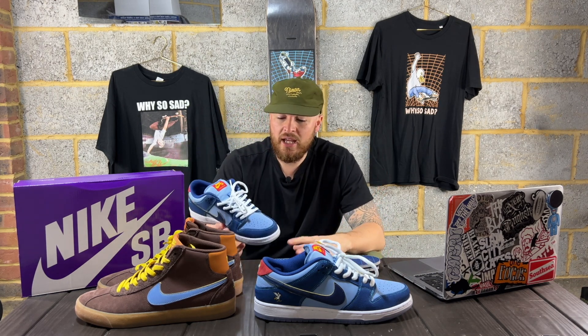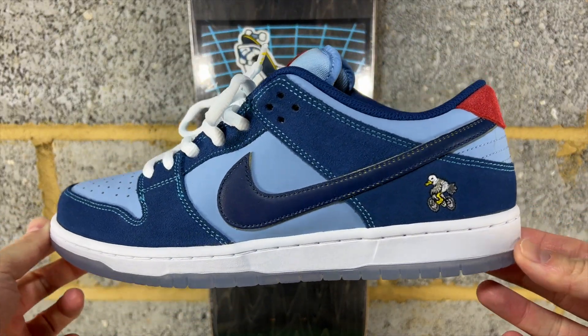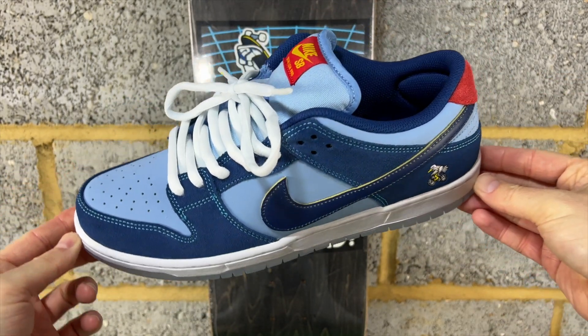That is obviously what the predatory birds represent on the logos on both shoes - it all ties in really well. It's all subtle but it has so much meaning, and that is why both pairs are fantastic. But to the Dunks - these are absolutely beautiful. Even if this wasn't a collaboration with Why So Sad, you would look at these and think that is an absolutely beautiful colourway. But the fact that it is with Why So Sad makes these top tier in my opinion.